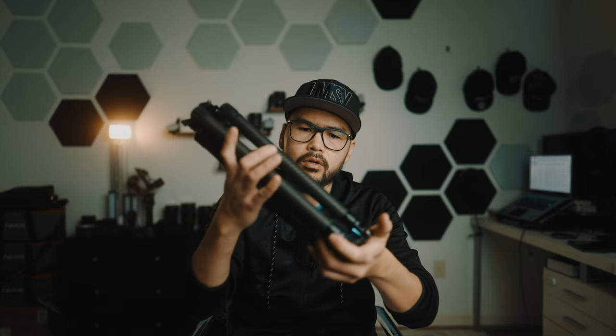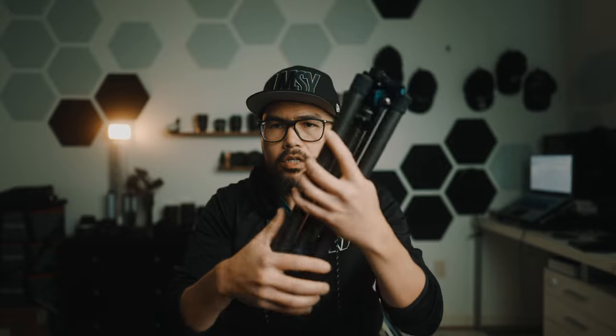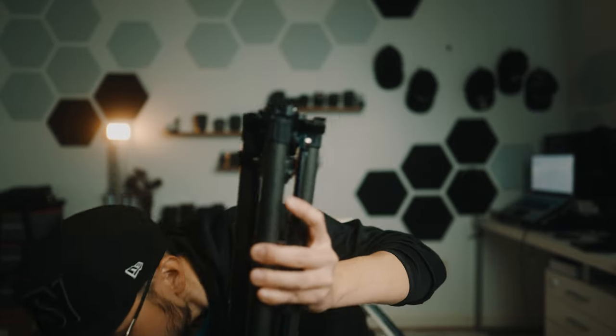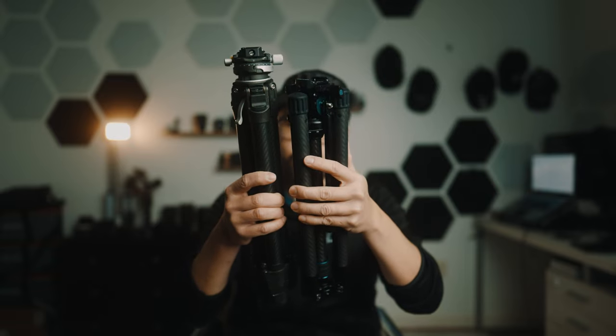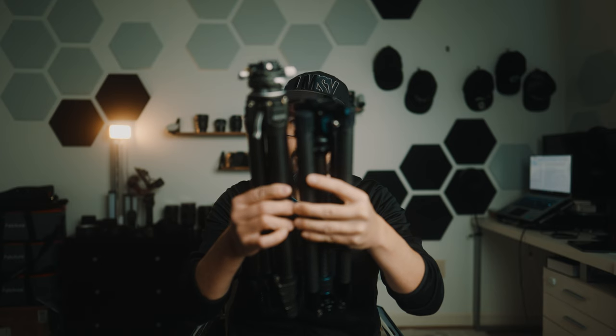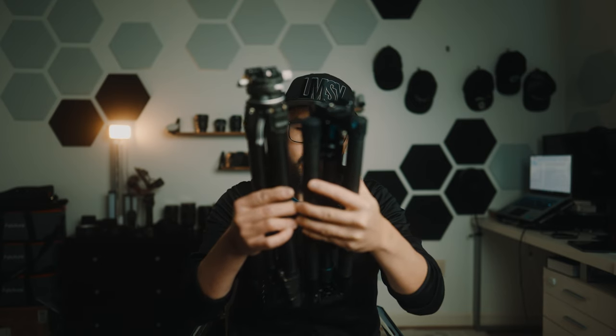Here is the Tsuray carbon fiber Traveler X tripod, coming in again at $150. It is real high quality carbon fiber and very lightweight. The one thing you will immediately notice holding it is that it is definitely thicker than something like the Ulanzi Zero Y. But as you can see, the Zero Y is taller than the Tsuray tripod.